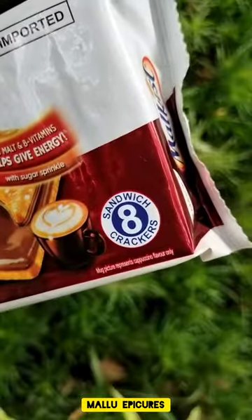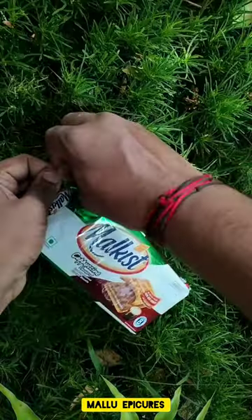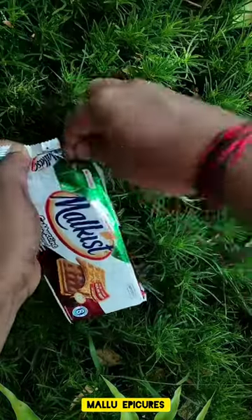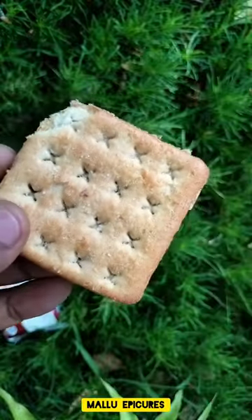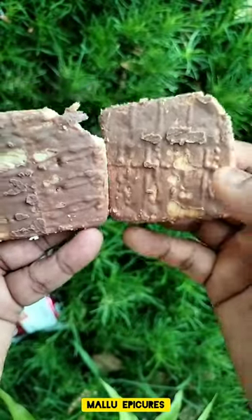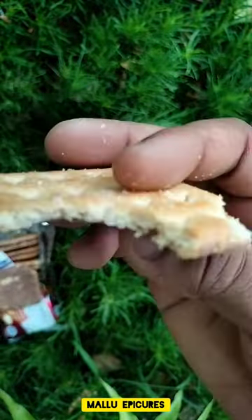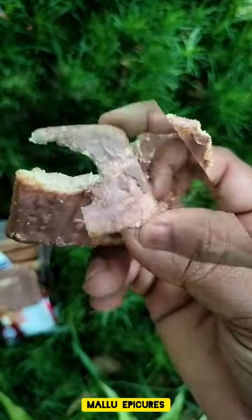The most flavor is the same as this sandwich. We have 8 sandwich crackers. It's got 16 biscuits. It's got a cream and a cappuccino flavor. It's very crispy. It's a good taste.